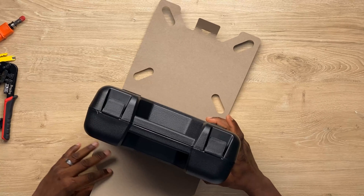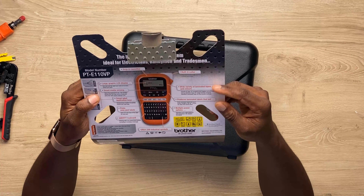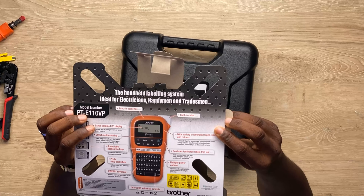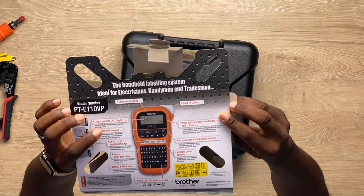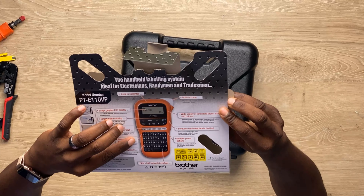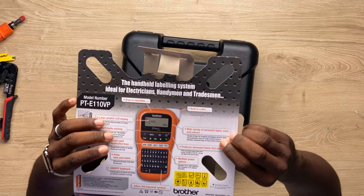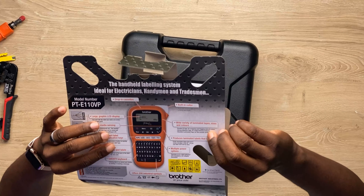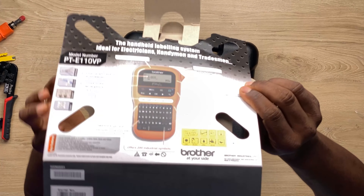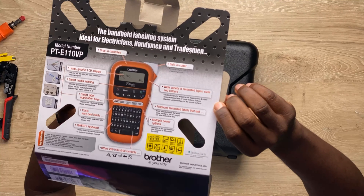Let's take this out and see what's here. It features a large graphic LCD display, smart media sensor, a full keyboard, multiple power options, and produces laminated labels that last. You want your labels to be laminated — a wide variety of lamination tapes, sizes and colors, and a built-in cutter.